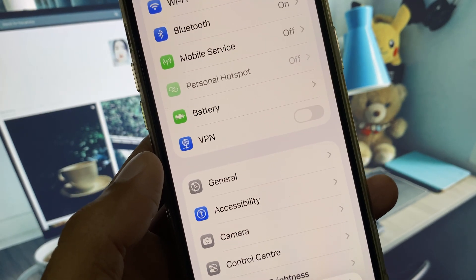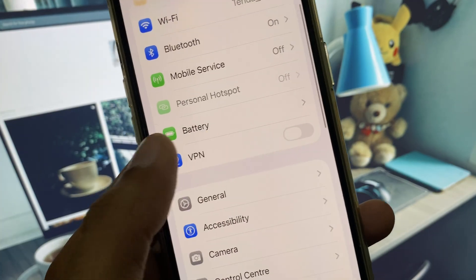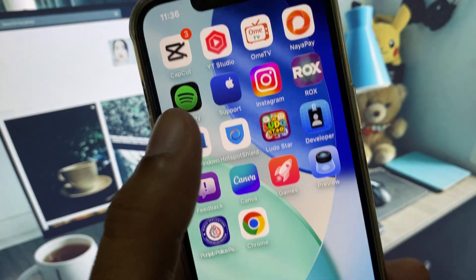Simply install 3uTools on your laptop or PC and connect your iPhone to the laptop. After downgrading your device, your problem will be fixed. If your problem is still not fixed, no need to worry.